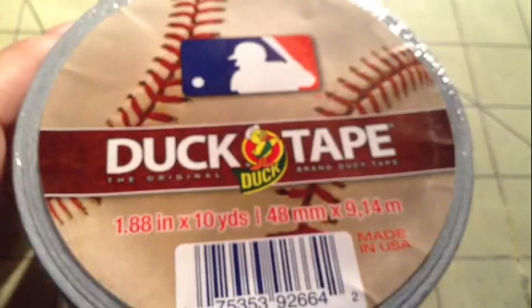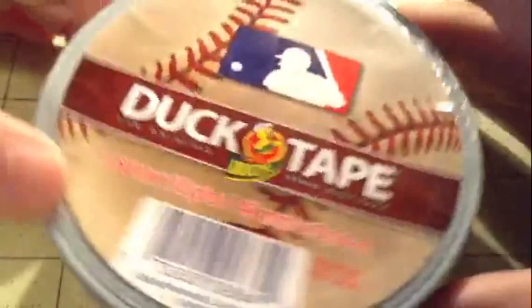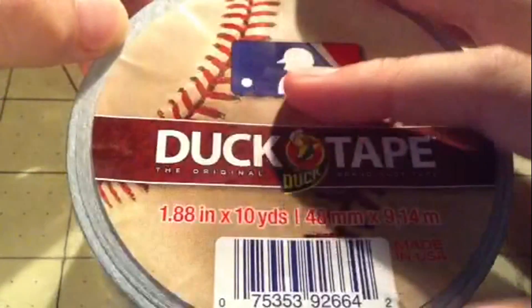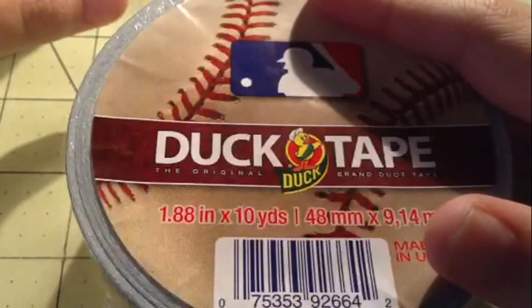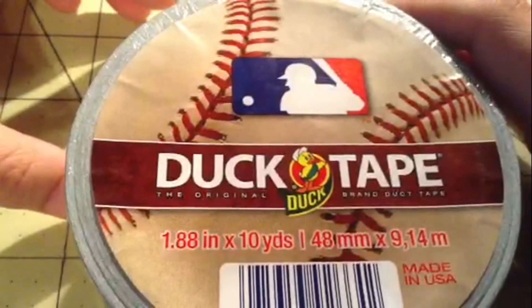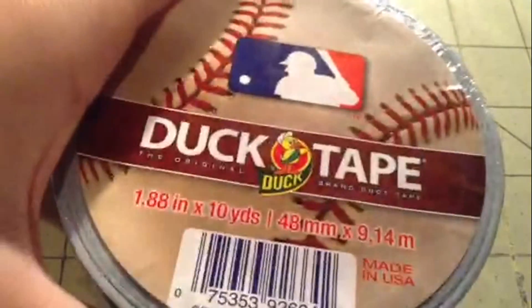The new MLB duct tape will be sold at Walmart, Michaels, and any stores where NFL or college tape is sold. This is still getting to stores, and like I said, you might not have a local team — I don't, sadly — so the only way to get it would be online.